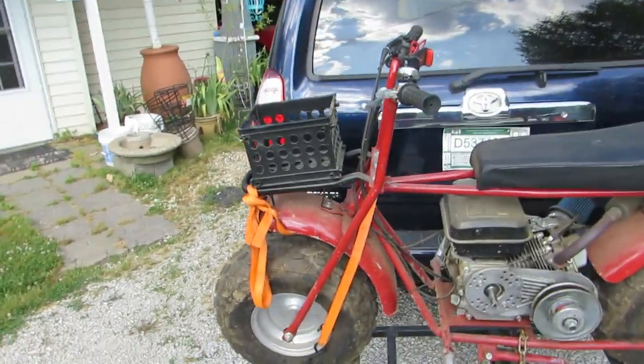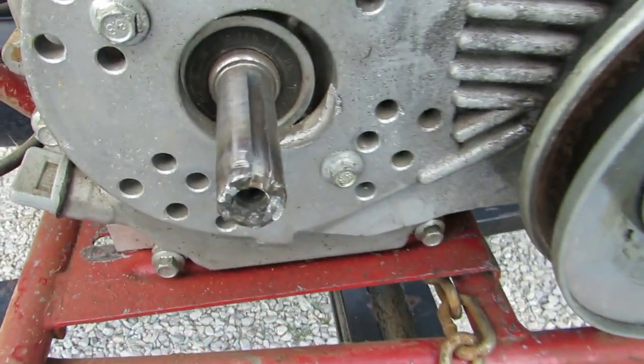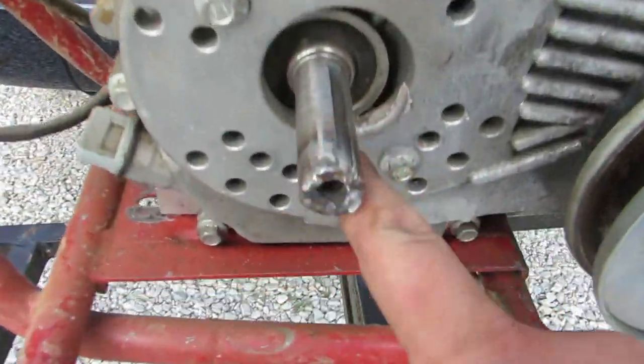Probably gonna take the basket off. Got a little work to do to this bike — if you look here you can see the crankshaft's all boogered up. If you look there, it's not even lined up right.